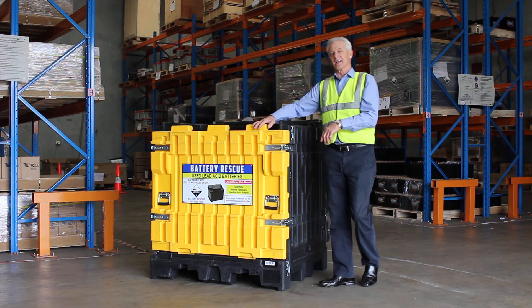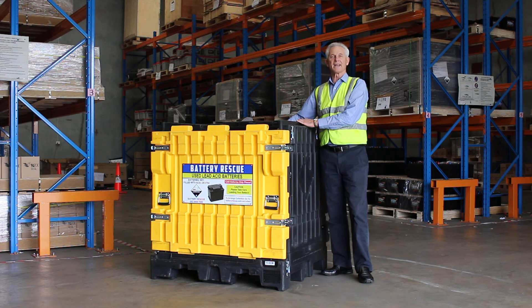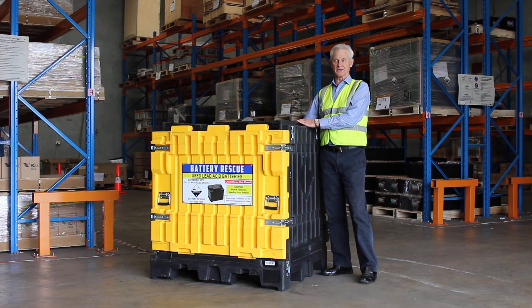There is no need, incidentally, to put any separators between the batteries across the four layers — not required with the Battery Rescue pallet. Thanks very much.